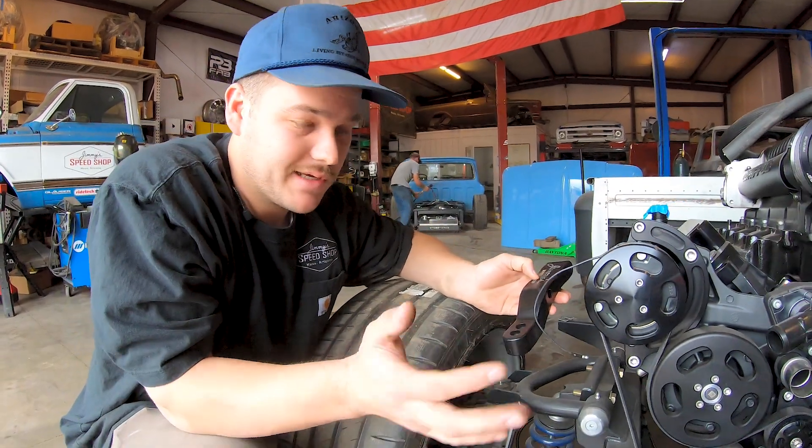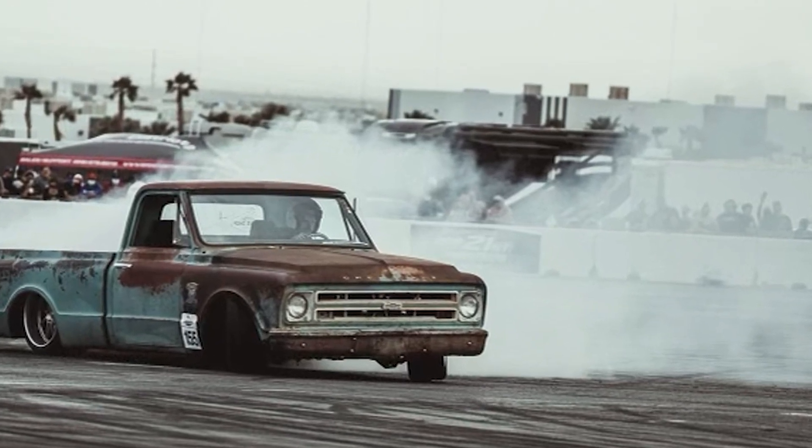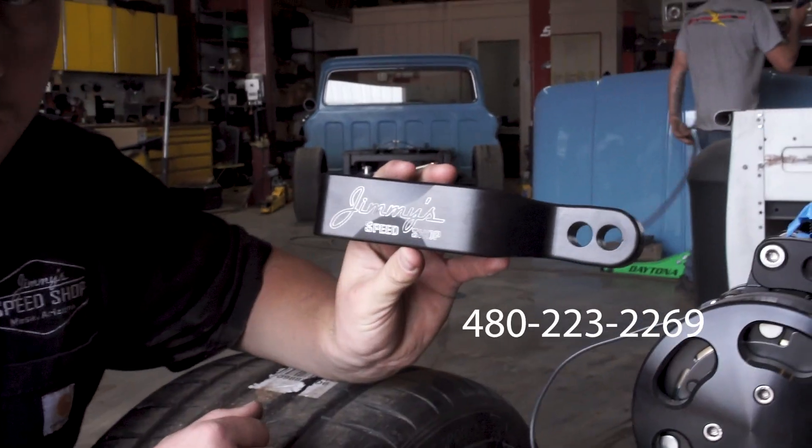This bolted on a truck gets stupid angle. Call me, hit me on Instagram, DM me, text me — whatever. My number's online.